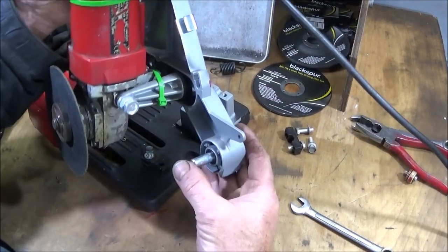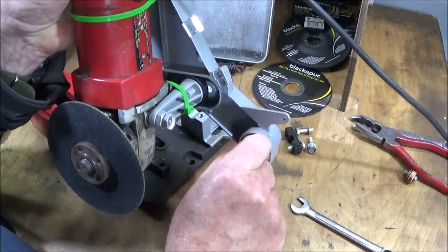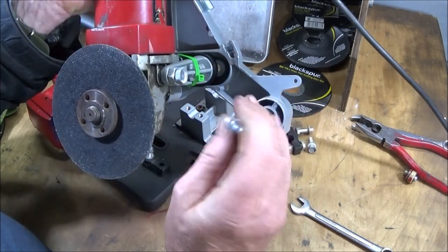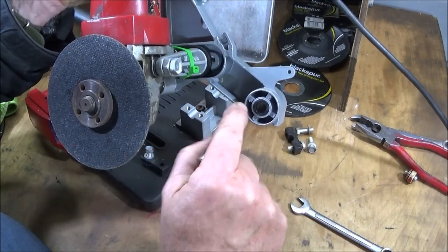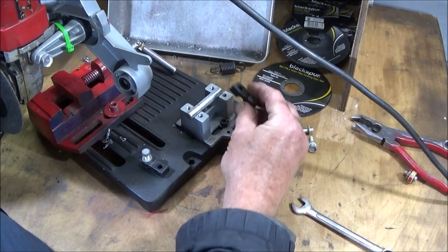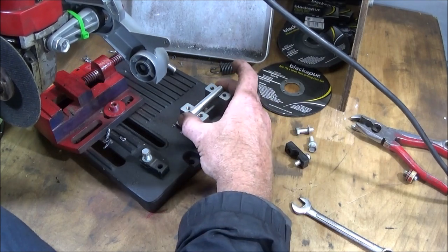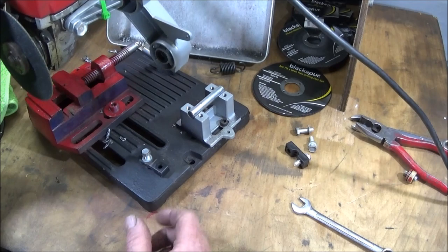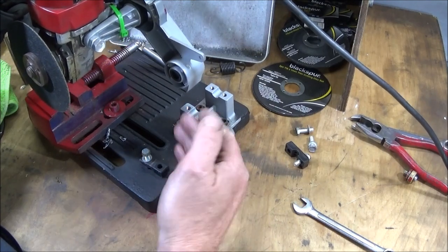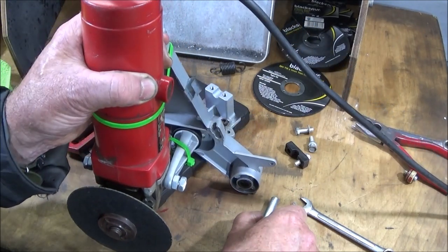I've just stripped down the cut-off stand to assess it — the spindle runs through a very loose plastic bush, so there's no real wear, it's just been sloppily made. I'm going to knock that out and make a nice brass bush with very close tolerances. The housings that lock the spindle down are also plastic, so not ideal, but the machine is very good for the price and there's great opportunity to upgrade it into a very good machine, which I'm going to do. I'll show how I get on at a later date.